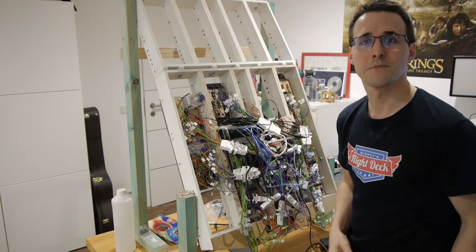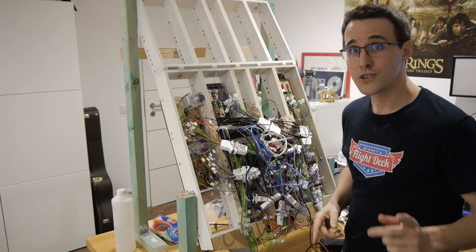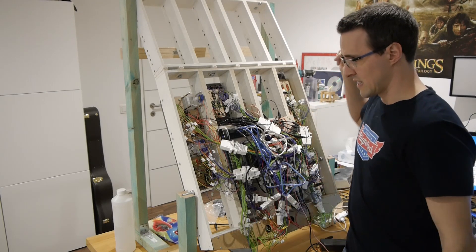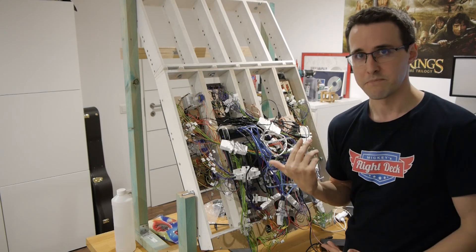Hello and welcome back to Maggi's Flytec. Today I want to show you the organization and the chaos behind my overhead panel.